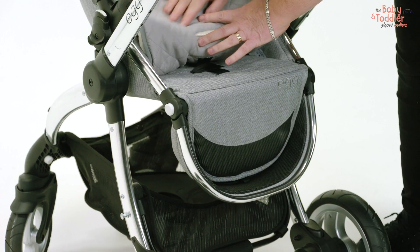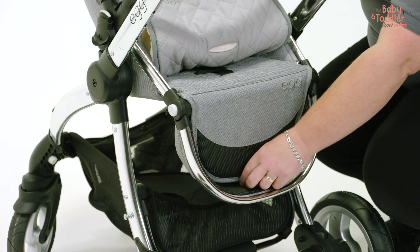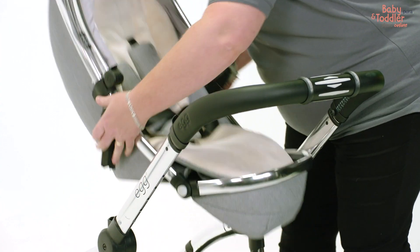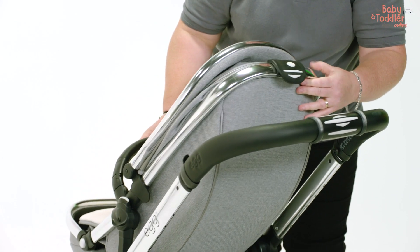Fast forward six months and you'll be using the seat unit. Once your baby gets to around one years old, then you may want to change the position of the seat unit so it's world-facing.